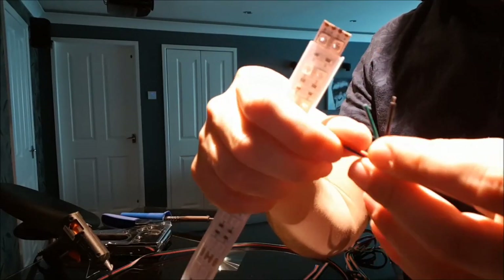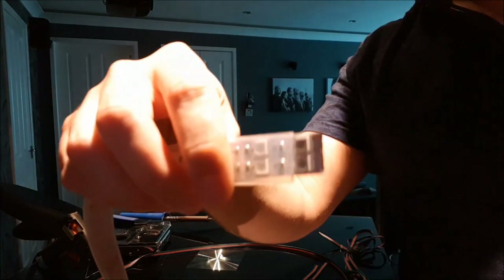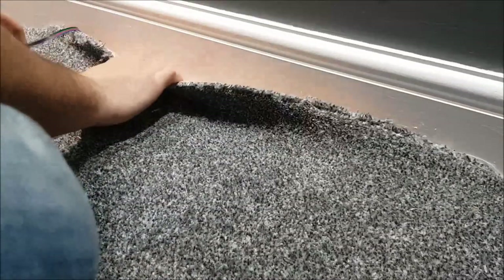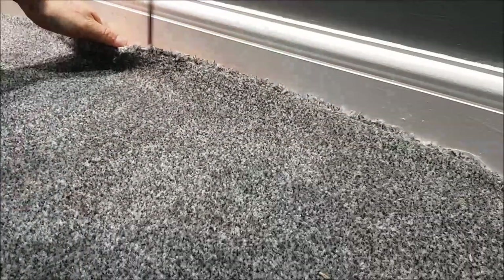What I mean by basic soldering skills is you just need to be able to solder four little wires onto four gold terminals, multiple times. As you can see here, all I'm doing is peeling the carpet back, lifting it off its grippers, then putting that really thin RGB extension cable down between the skirting board and the carpet gripper, then putting the carpet back down and pushing it back in place.